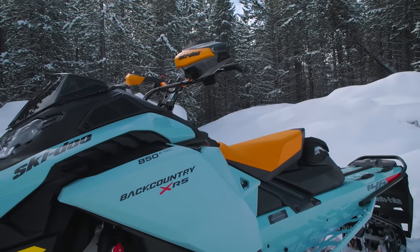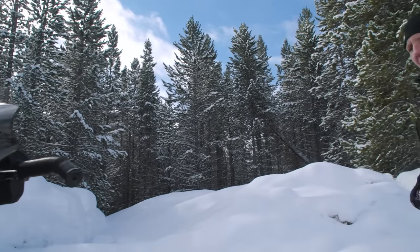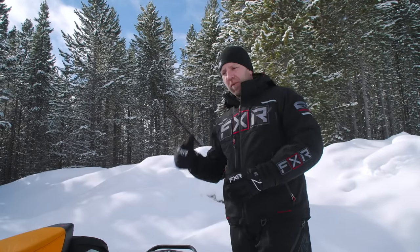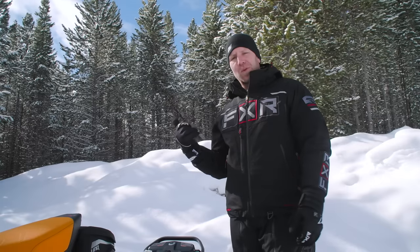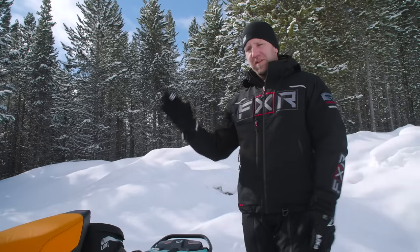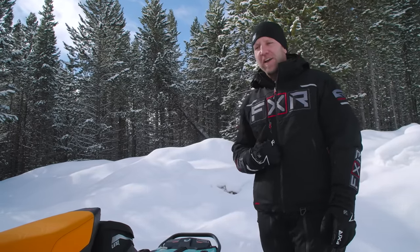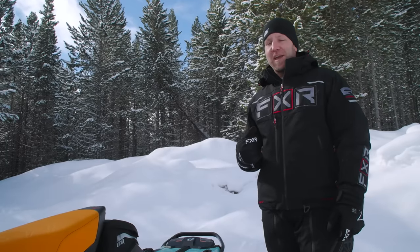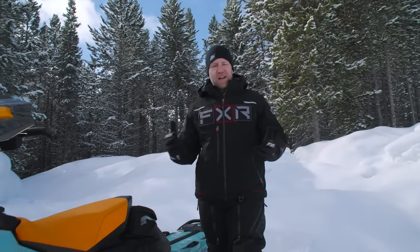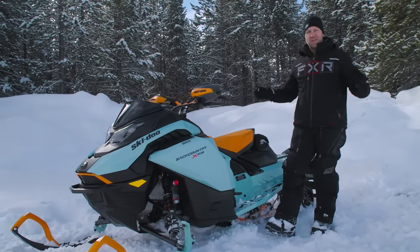The guys from Ski-Doo told me that this snowmobile actually performs as well as a 2016 Summit did off trail — so this 146 with a two-inch lug performs as good as a 26-inch Summit off trail. They also told me this snowmobile will keep up with MXZ's on trail, no questions asked. The Backcountry has always had a special spot in my heart since the first Renegade Backcountry X came out, and this one is the absolute definition of Backcountry refinement.